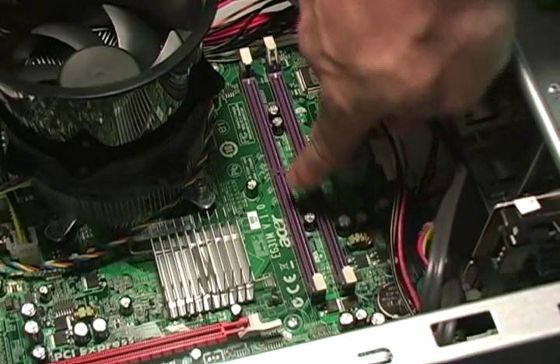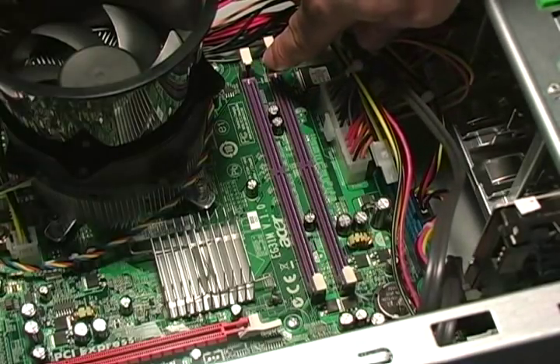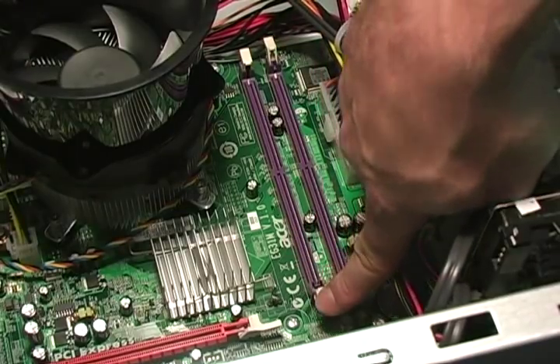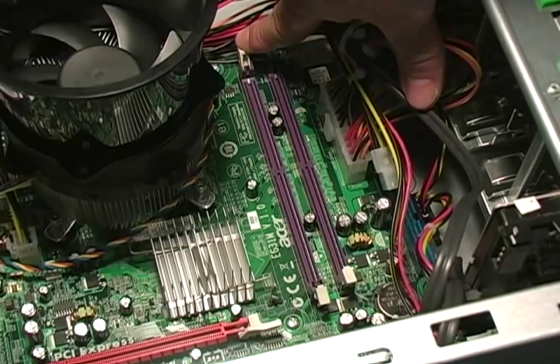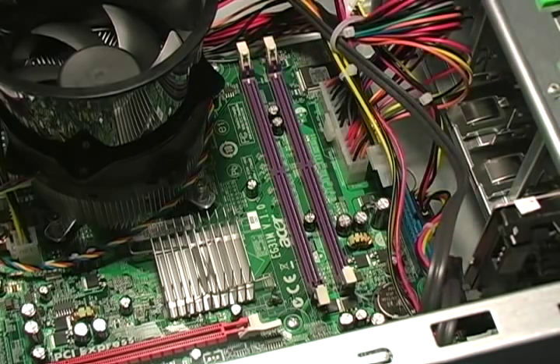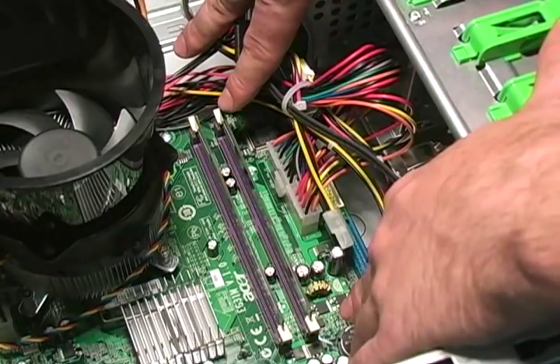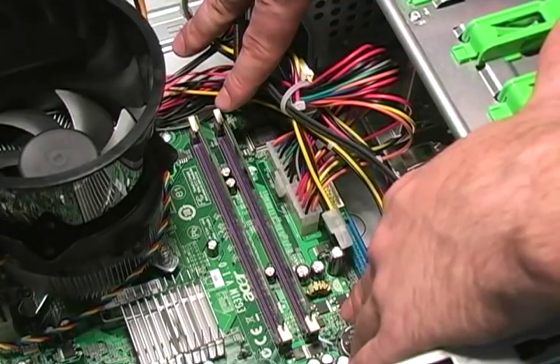This is where the DIMM slots are located. As you can see, on each end of the slot is a clip that holds the module onto the motherboard. Now that we know where the RAM is located, we can now remove the RAM module.